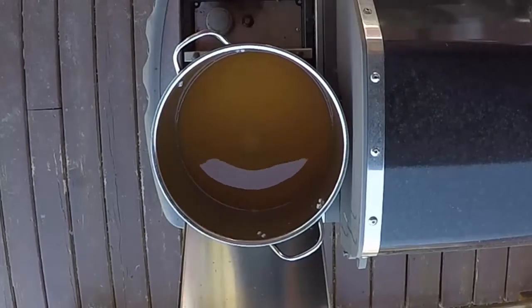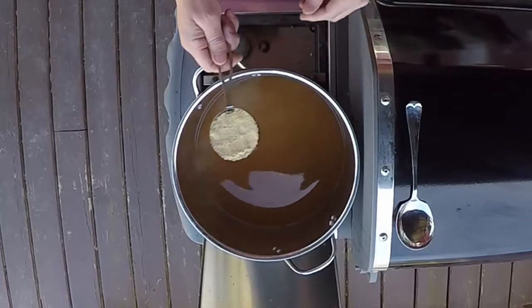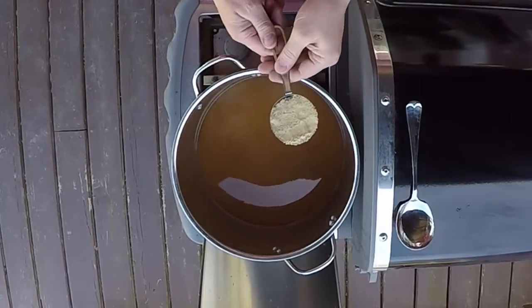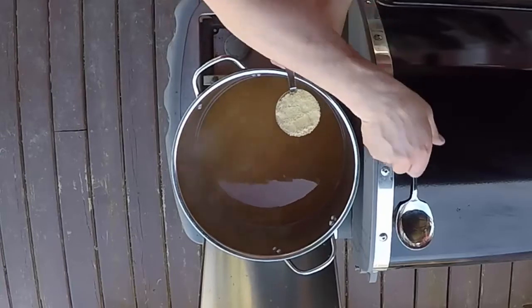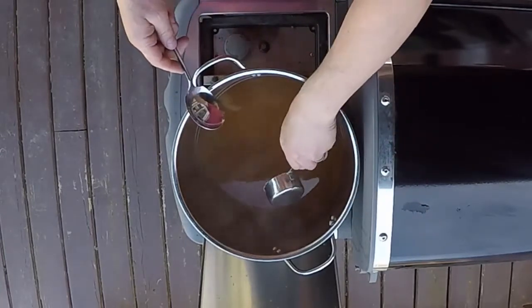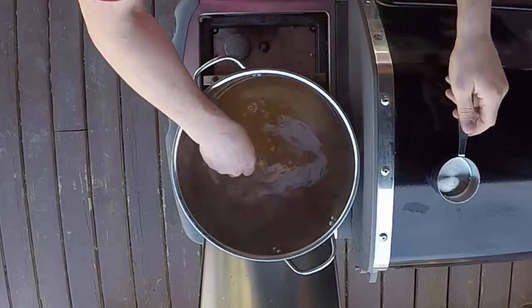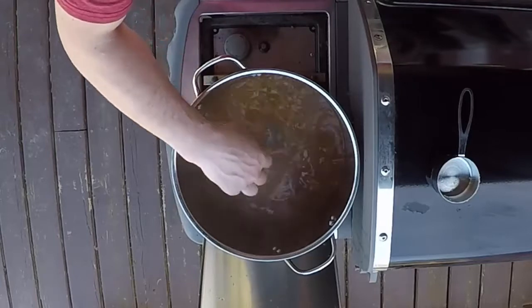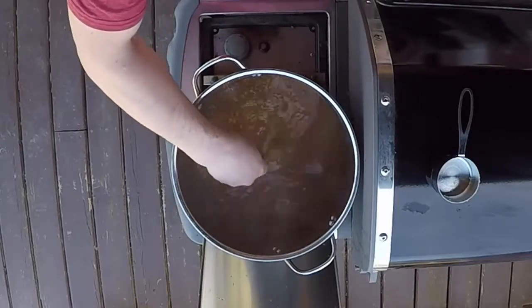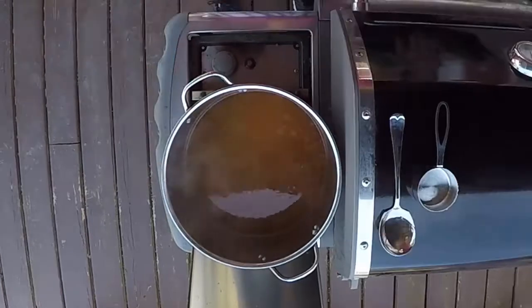We're getting close to boiling here. One thing I forgot to mention: add a half a cup of brown sugar — this is just golden brown sugar. Usually I try to use the darker stuff for a little more flavor, but we'll drop that in and stir it while we're waiting for this to finish boiling. I've been stirring it every five minutes or so just to keep the heat even.